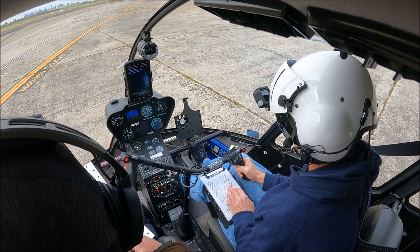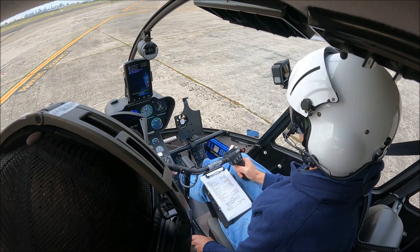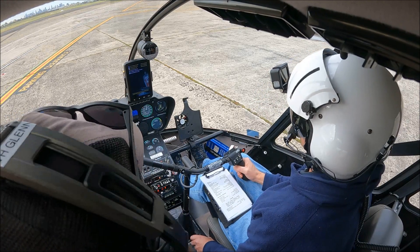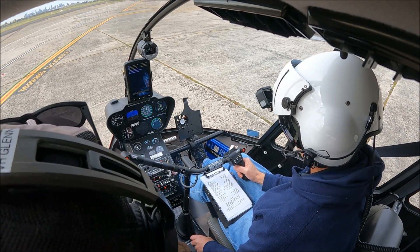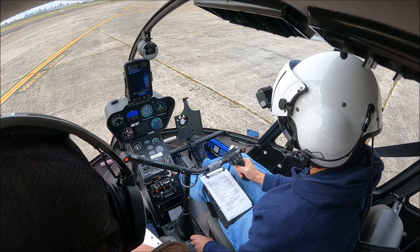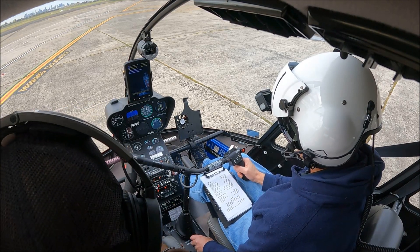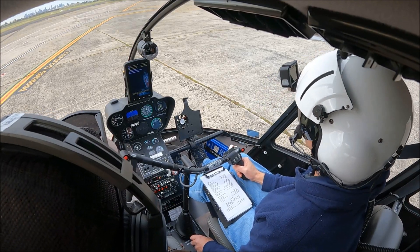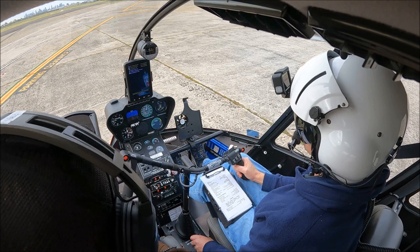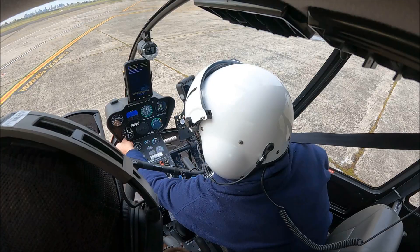Essendon terminal information Charlie. Runway - we've got a paddle. Wind 320 degrees, 6 knots. Visibility greater than 10 kilometres. Cloud 4,500 feet. Temperature 12. QNH 1019. On first contact with Essendon Round Tower or Melbourne Approach, notify receipt of Charlie.